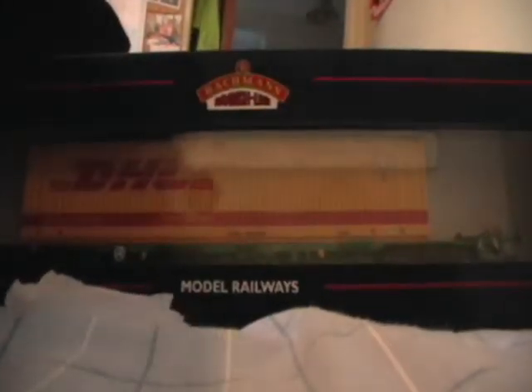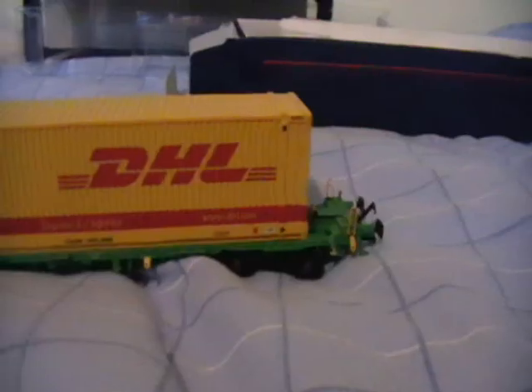New back home wagons — DHL wagons. Hold on just one moment while I open this nicely. There they are. And there they are.